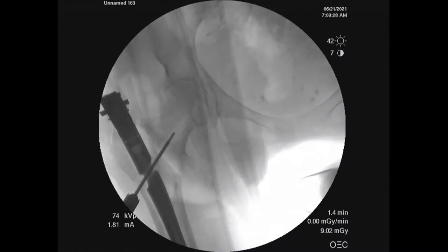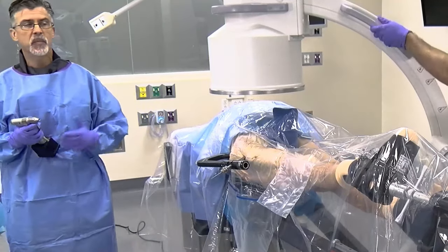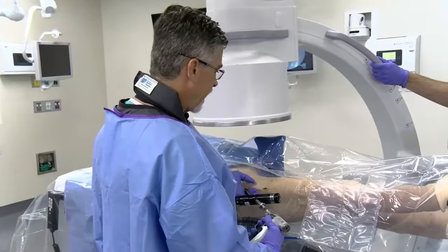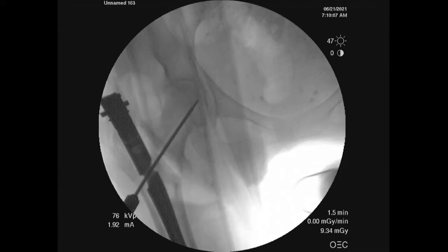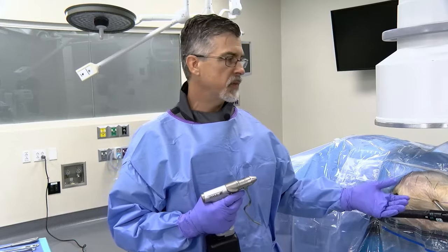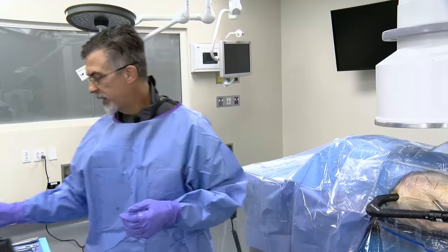We check the lateral projection to confirm we're getting into a near center-center position of the head, adjusting slightly as needed. Coming back to the AP, while maintaining the excess traction and seeing the gap still in place, we assure ourselves we still have the valgus we want and are not falling into varus. With the nail inserted, we can still maintain a slight excess traction, go through the process of targeting a near center-center position for the lag screw, then apply compression and fine-tune the reduction.